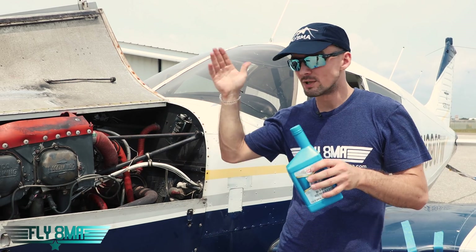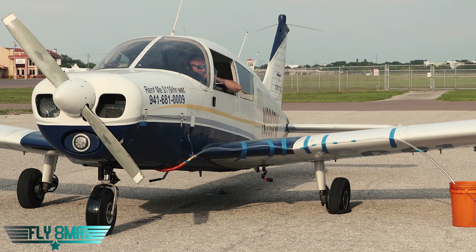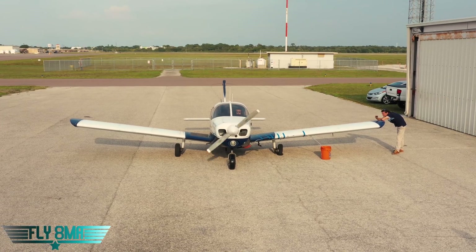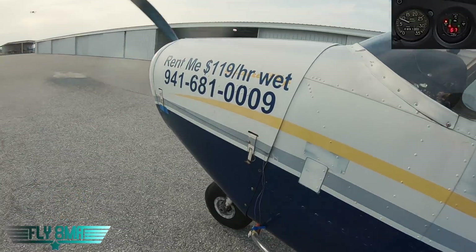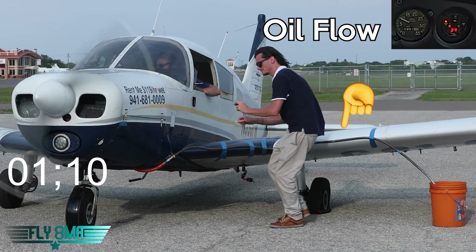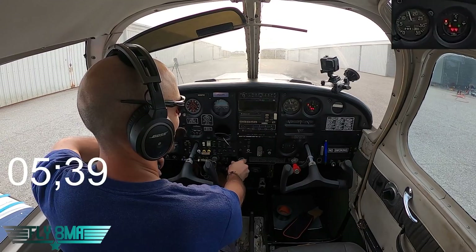So how long do you have from the point of losing oil pressure to the point of total engine failure — that is what we're going to find out right now. Alright, we've got 92 degrees on the oil temp. Let's go over to oil pressure: 67 PSI. Let's go ahead and open up that valve and see how quickly this thing drains all of its oil. We've got a little over six quarts — about six and a half quarts — in the sump right now. Oh, there goes the pressure, we see down to 42. That thing is running out pretty quick. We're going to go ahead and increase RPM here.